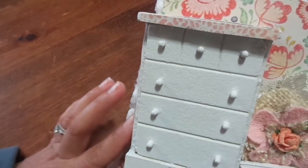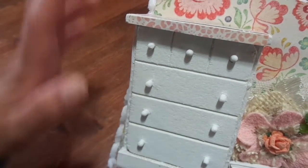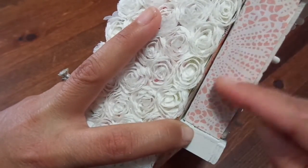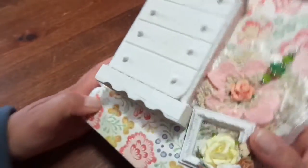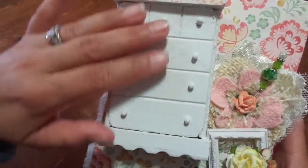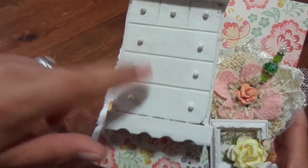This little dresser — I did a haul maybe seven months ago of some little doll furniture I bought at the Dollar Tree, and I finally used it. I spray painted it white, then used some of that pink-and-white doily patterned paper on the sides and on the top, and glued it on with e6000, just putting tons of glue on the back of the dresser.